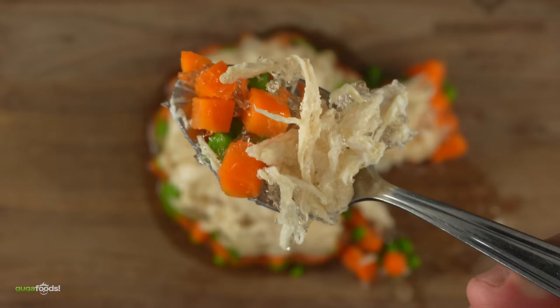I think you guys are thrown off by the texture. A hundred percent. I'm not a big fan. I'm sorry Guga, that tastes horrible — it's like chicken jello. The flavor is on point, but it's definitely a texture thing. I agree with you guys, but the next decade is a whole other level.